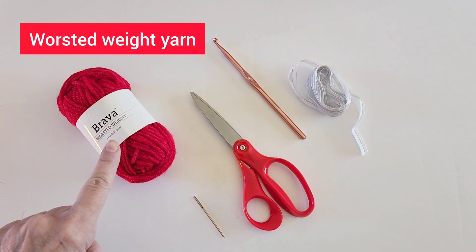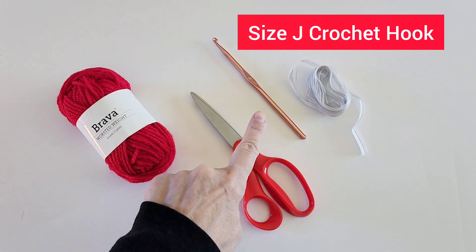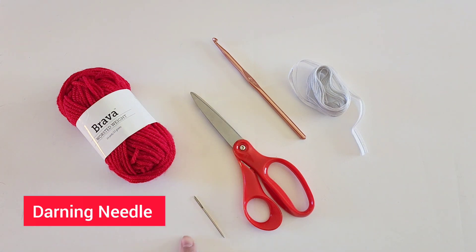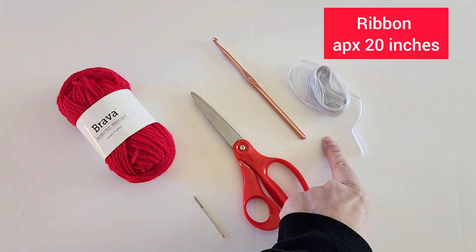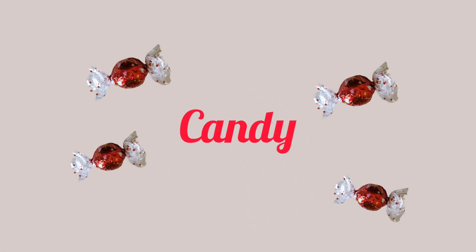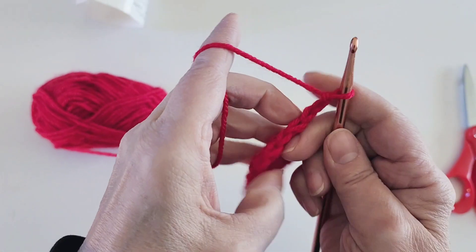For this project you need worsted weight yarn, a size J crochet hook, darning needle, pair of scissors, and a piece of ribbon about 20 inches long — and of course candy. Before we start the pouch, I'm going to do a quick tutorial on a double crochet and a single crochet.